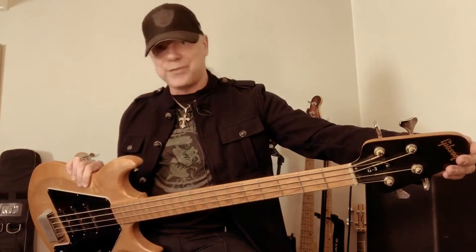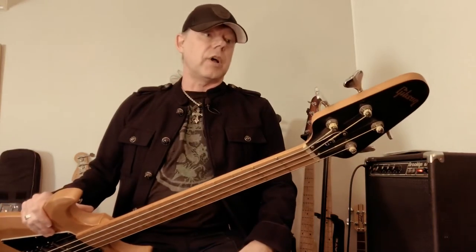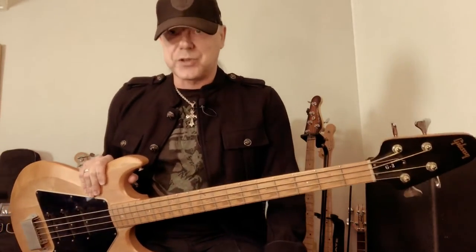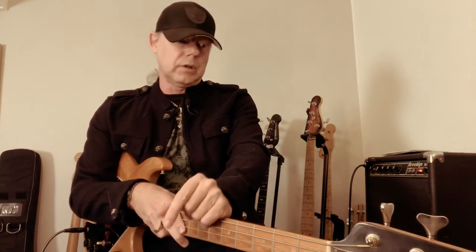The second, third, and fourth digits represent the date of stamping — September 25th, 1978 in my case. The last three digits on mine are 005. From what I've heard, numbers between 001 and 500 represent the original Gibson factory in Kalamazoo. My 005 means it was the fifth instrument stamped that particular day at the Kalamazoo factory. This gives you a good idea of how to identify your vintage Gibson bass.